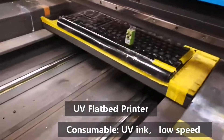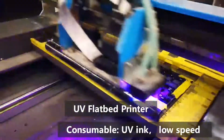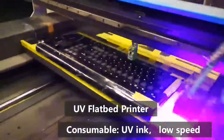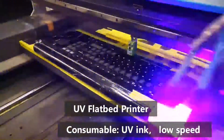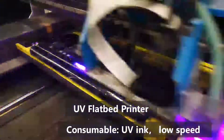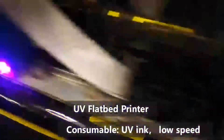First is the UV flat-bed printer. You can see from this video, this is the flat-bed printer. You can get the red color by this machine, and also you can print other colors, because this type of laser machine uses UV ink.